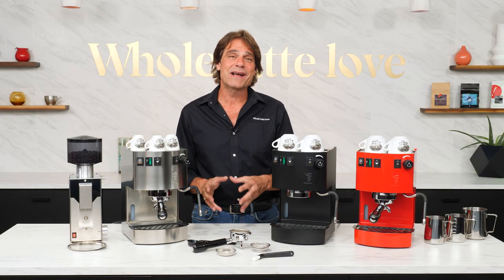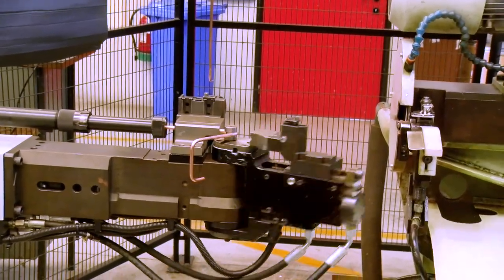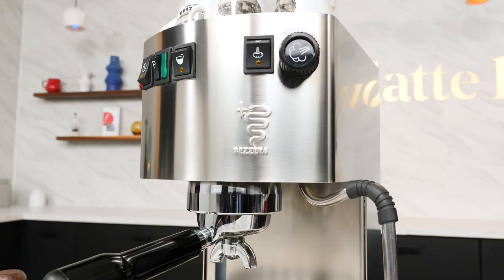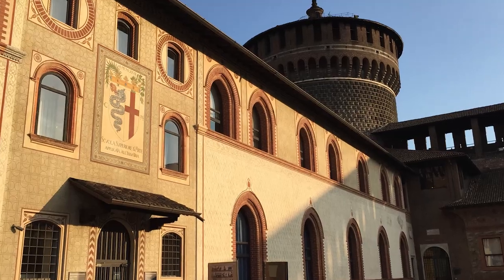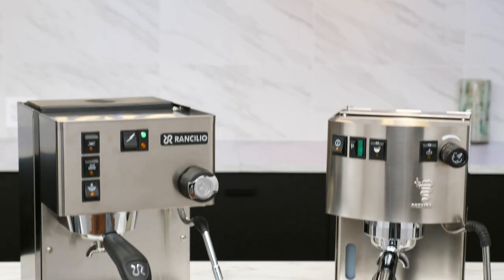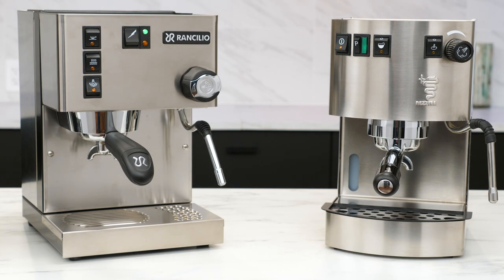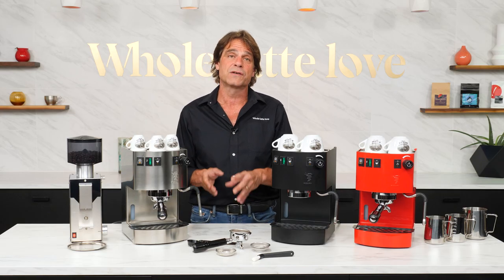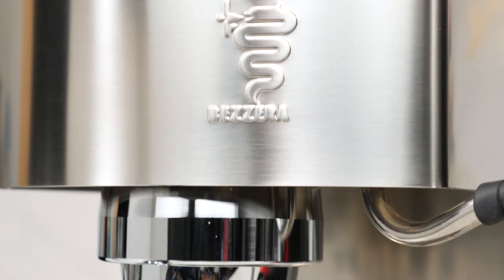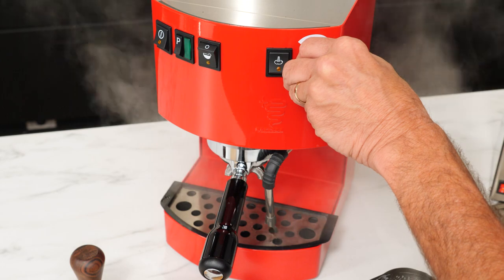Bezzera has been building and improving espresso machines for more than a century. I've been to their modern production facility in Milan, where they make more of their own parts than any other manufacturer. And that logo with a snake? In Milan two years ago I found its inspiration at a castle. Bezzera created the Hobby about a decade ago as a direct competitor to the Ranchilio Silvia. While the Silvia is a much-loved machine with a dedicated user base, I believe the Hobby has more to offer — with better steaming performance, full stainless steel build, an angled portafilter, larger water capacity, more compact design, and higher capacity in the drip tray.